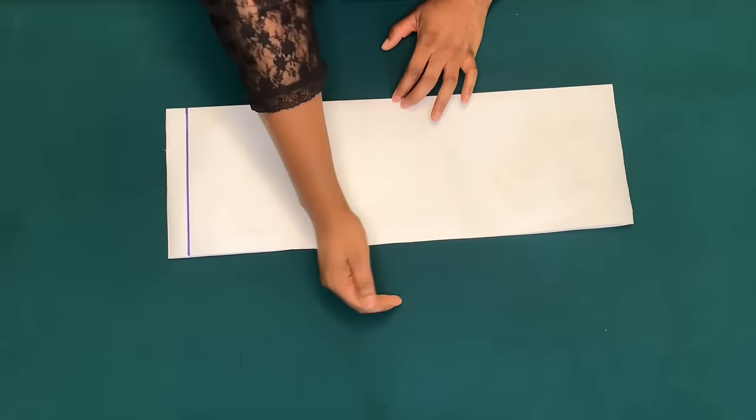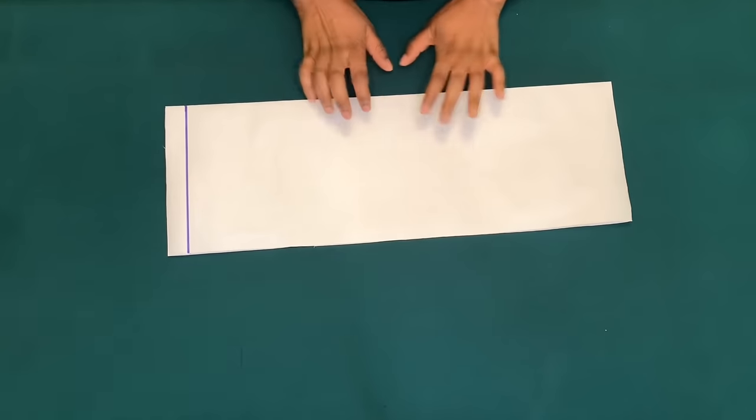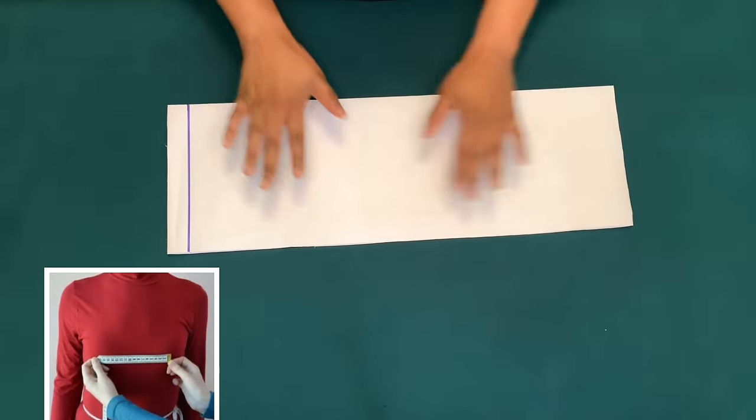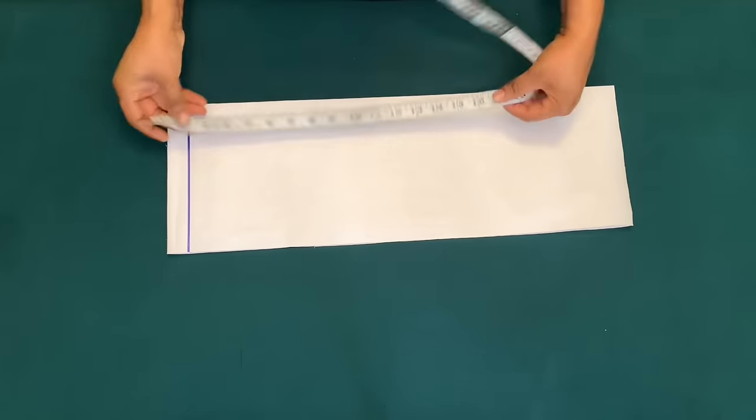I am going to be using the boss pan measurement. The boss pan measurement is the distance from one nipple to another. To know the length of the pattern paper to use, measure from the shoulder to wherever you want the top.